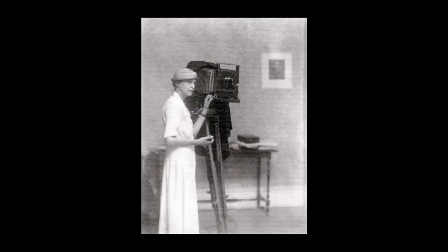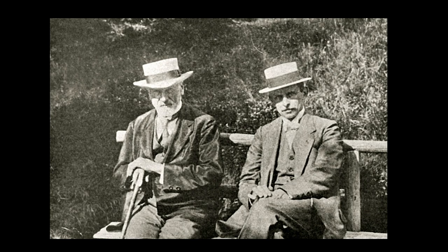This is Doris Ullman, the American portrait photographer. I show this just to remind us of the scale of a traditional view camera with its glass plate negative. You'll notice that it is affixed here to a large tripod, which keeps the camera still.